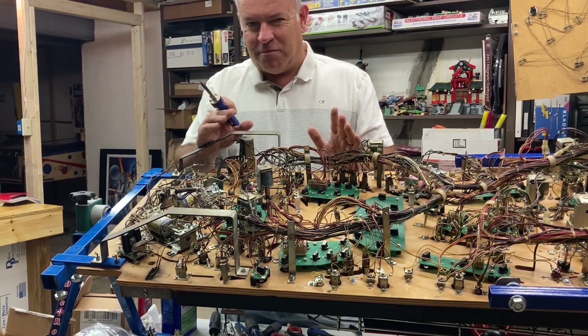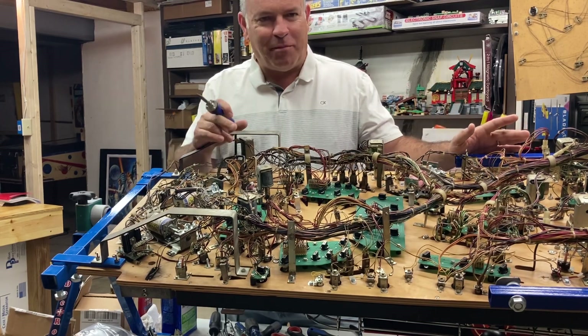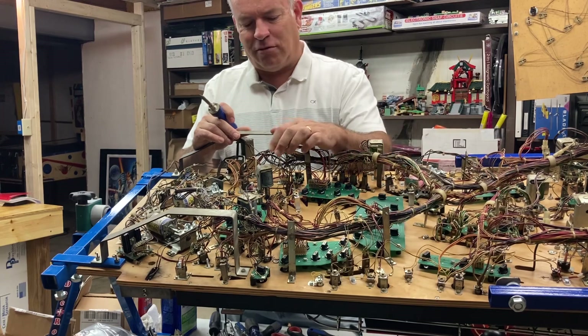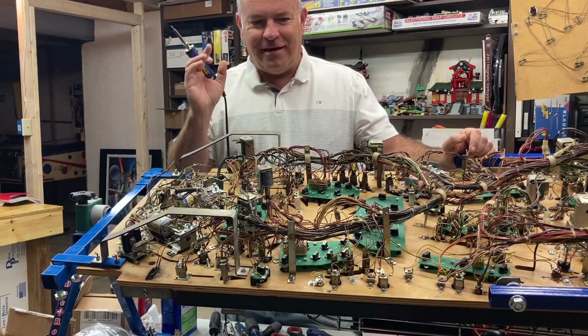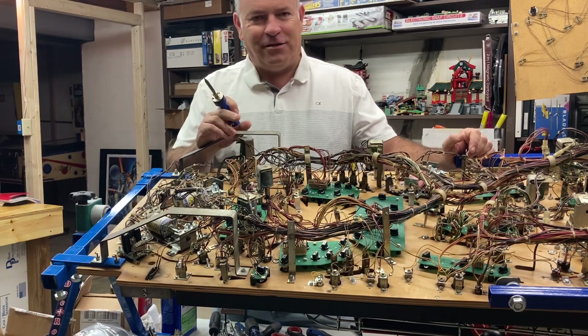I kind of dismissed it in the last video, and after I posted it on YouTube I got thinking — that's just a general rule, you need to check that out. And sure enough, someone commented on it and they read my mind. If the coil has got signs like that, you've got to check it out.